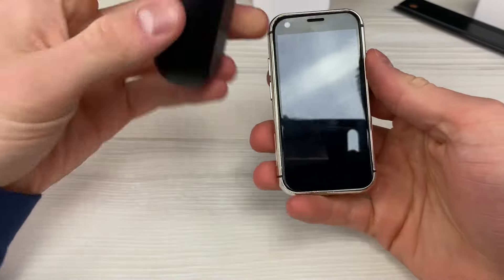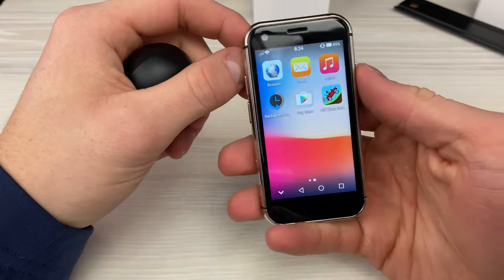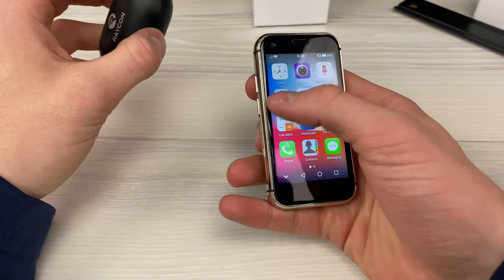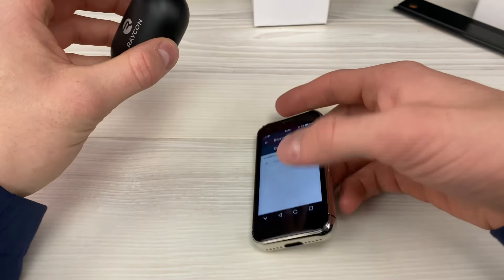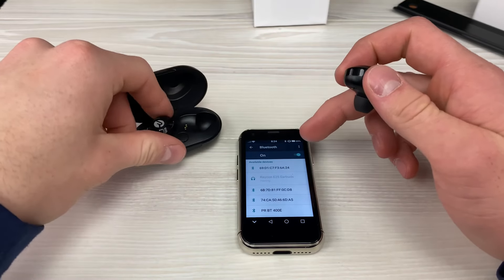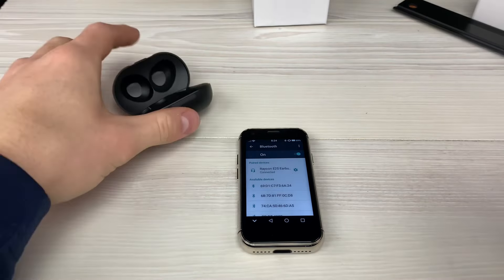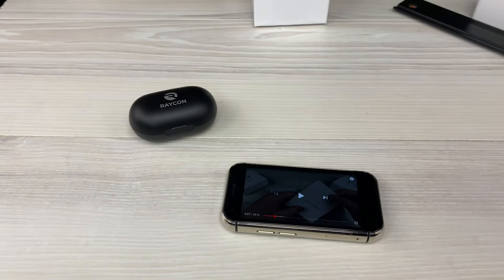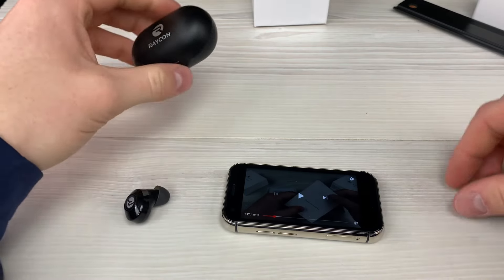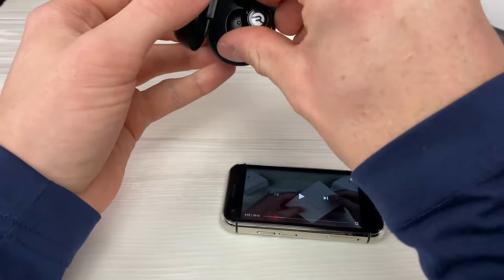Now I'll be attempting to connect these Raycon headphones to the mini iPhone. It also has Face ID, so I can unlock it with my face — that's pretty cool. No way, the headphones connected and are in my ears now — this is so sick. It doesn't sound amazing but it sounds pretty good. There is a little bit of lag which I think is due to the Bluetooth, but it's still pretty cool.